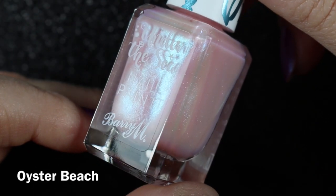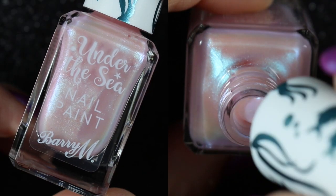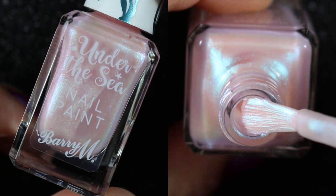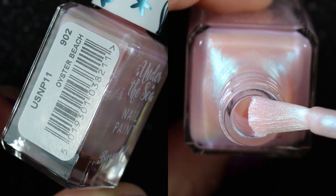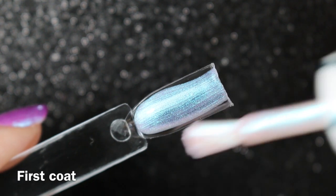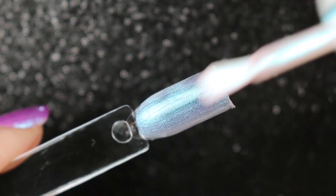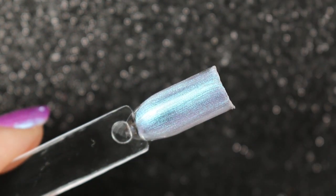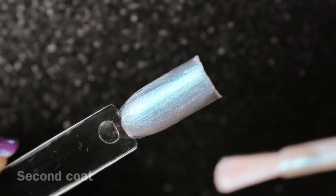Next up we have Oyster Beach, and this is a lovely pale pink shade with again a sort of silvery blue shimmer. As you can see in the bottle, this one was more sheer — I've done three coats on the swatches, but I found on the nail it actually took four coats to become opaque. If you like this shade, it's probably better to do a couple of coats over a pale pink polish as a base.